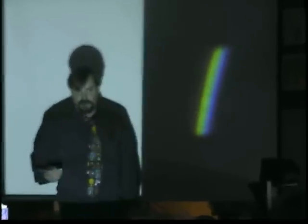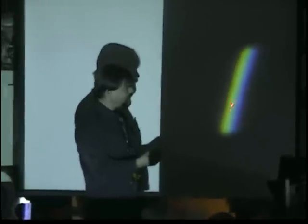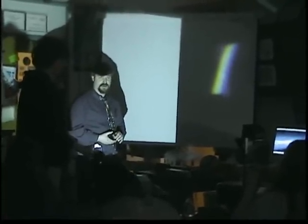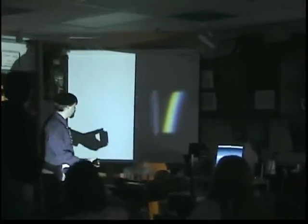We have red, orange, yellow, green, blue, indigo, and violet. Sir Isaac Newton — he didn't discover the rainbow, but he named this a spectrum. He named this a spectrum.